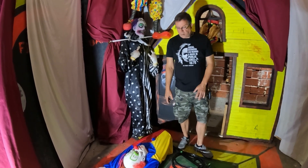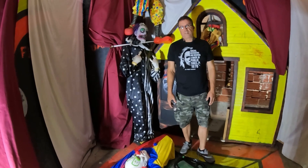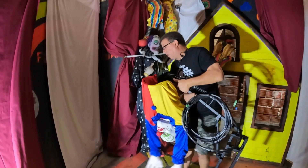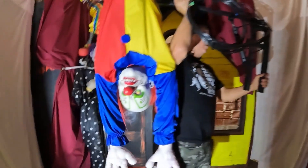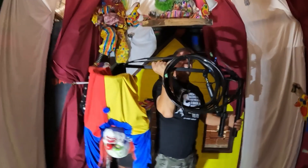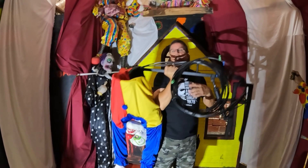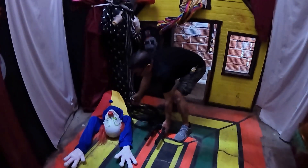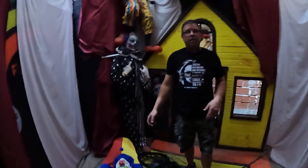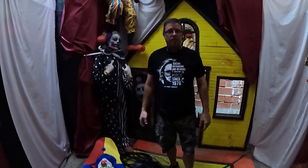We got this prop from poisonprops.com — it's a brand new prop and it's a scary one. What makes it even scarier is the product placement. This mounts on the wall, it comes up, and it's powered by air, so it's a pneumatic prop. It's got a sensor, and you have to make sure you put the sensor in the right place so it triggers at the right time — to get the timing and placement right for both safety and scare.